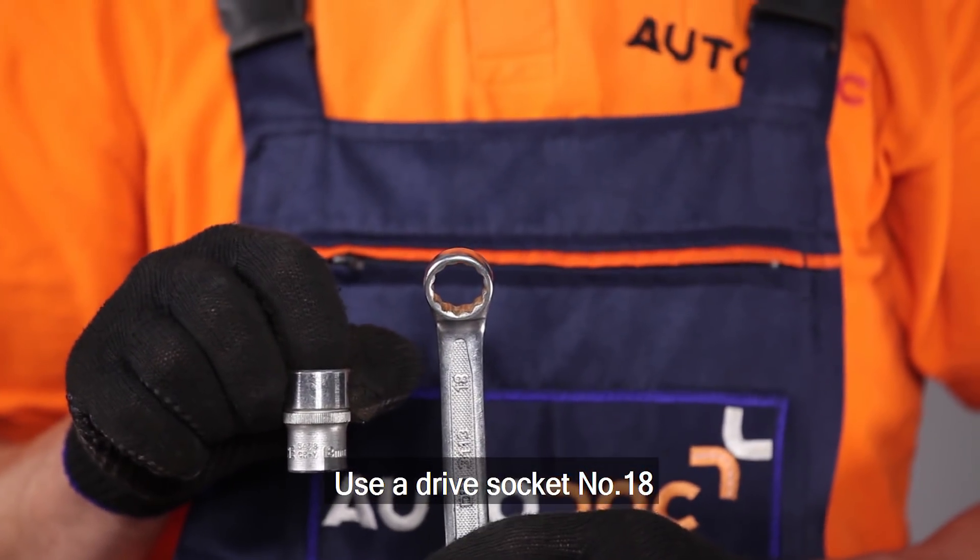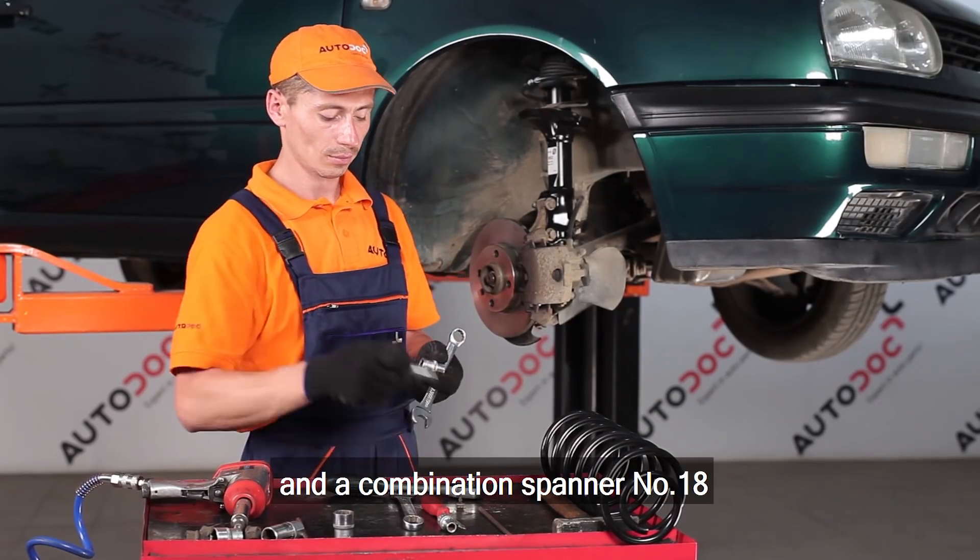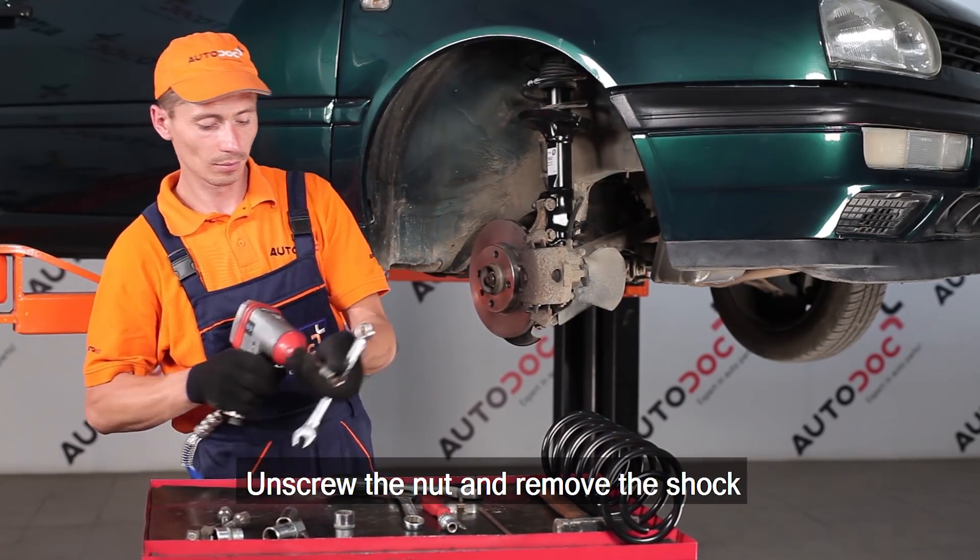Use a drive socket number 18 and the combination spanner number 18. Unscrew the nut and remove the shock absorber lower mounting bolt.